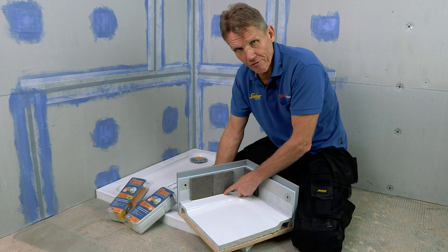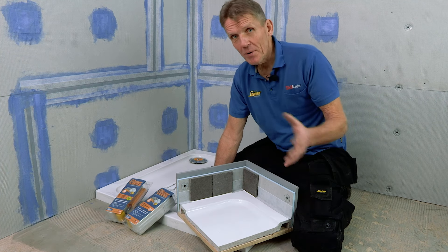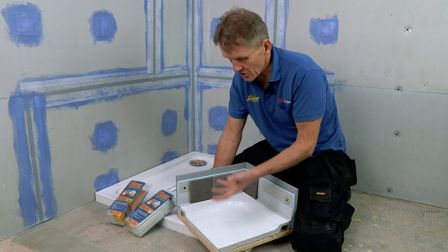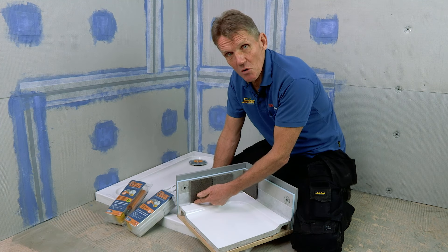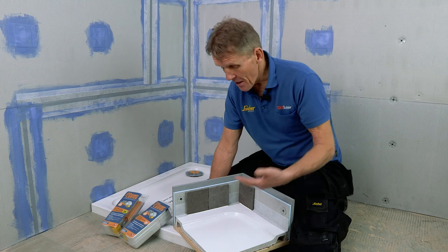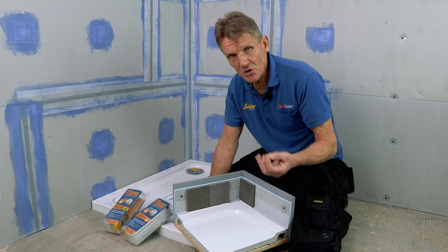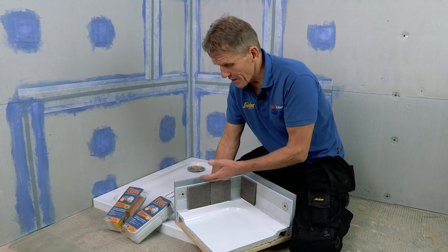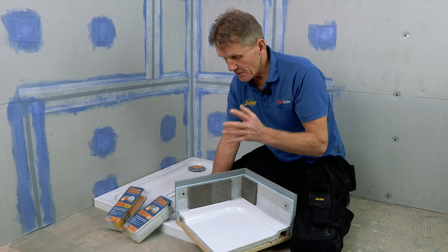We all know that buildings move — people are in the shower tray, sometimes very heavy people — and things are moving around. You get shrinkage on the timbers, and all too often that silicone seal will part company. At some time or another, that water is going to start seeping under those tiles. The problem is it's not seen until it's done a great deal of damage, and often that means plaster and wood has got to be stripped out — even floors are going to be stripped out to rectify it.